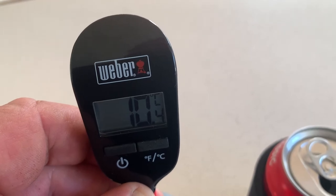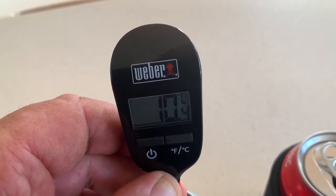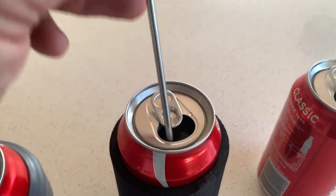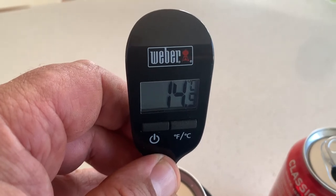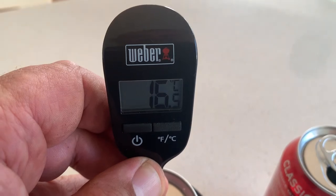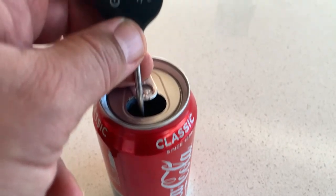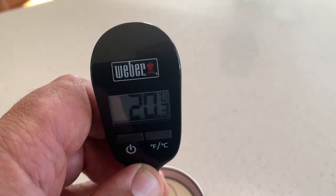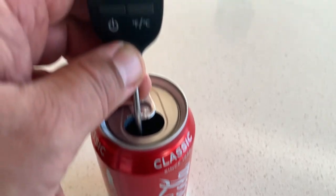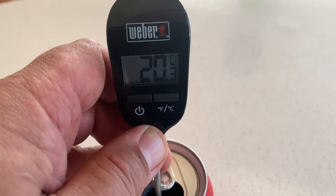It's now been one hour and the Hydro Flask can is at 10.4 degrees - so that seems to be about the practical limit at one hour. The standard cooler is at 16.5 degrees. And the can just sitting out on the bench top is at 20.3 degrees - over 20 degrees. So you wouldn't want to be drinking a cold beer or cold can of soft drink at 20 degrees.